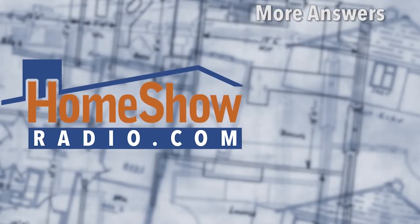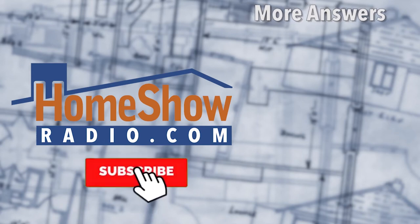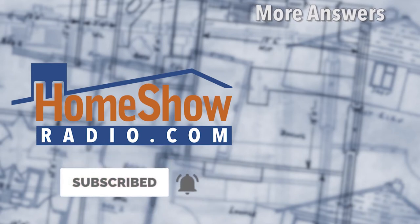Anytime you've got a question, go ahead and send it to us. Visit homeshowradio.com and fill out that Ask Tom form — it's right there in the middle of the homepage. We'll take it and answer it either in another one of these daily Ask Tom videos, our weekly Facebook Live, or Sunday morning on Early Edition.